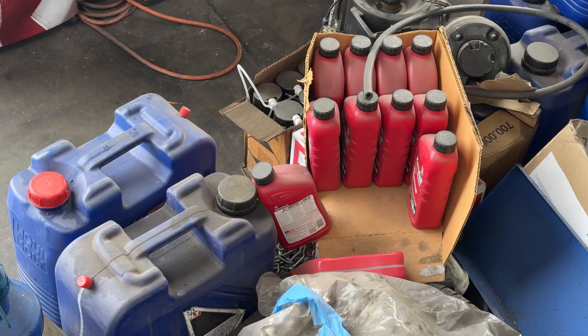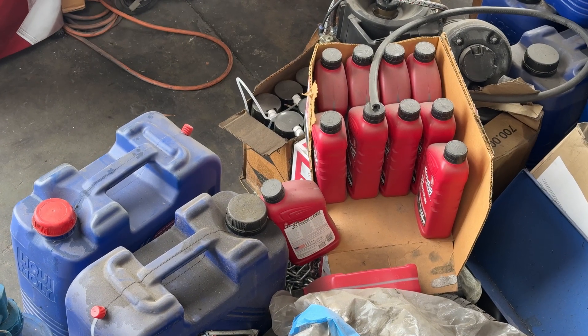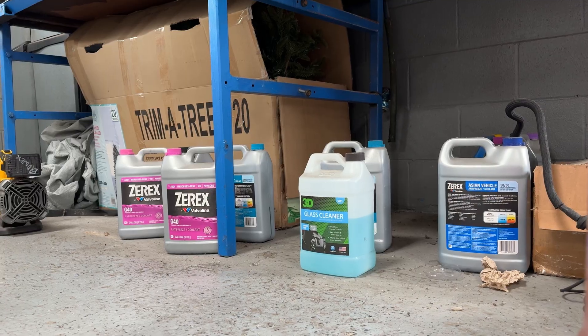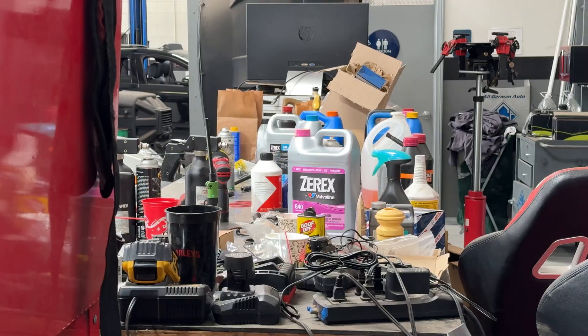For shop owners and service managers, this scenario sounds all too familiar. Oil is delivered in cords, jugs, or drums. Drums get shoved into the corner of the shop, jugs take up shop floor space, and cords just clutter shelves.